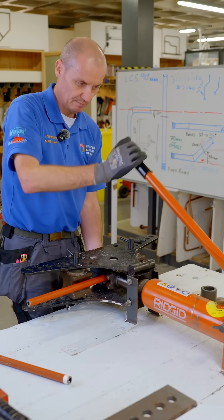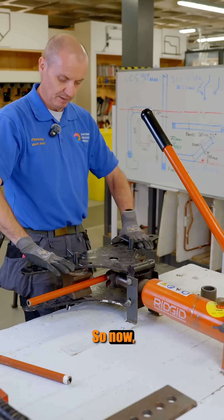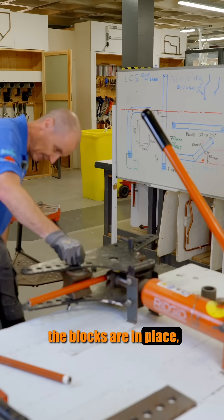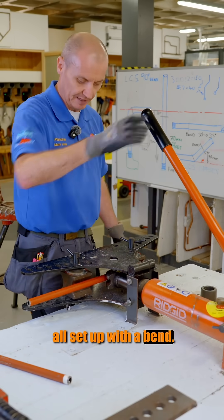With this bender we've got to be really careful because the handle swings back up, so always keep your head just to one side. Now the pipe's up at the blocks, the blocks are in place — I can look through the window and check to make sure that we're all set up ready to bend.